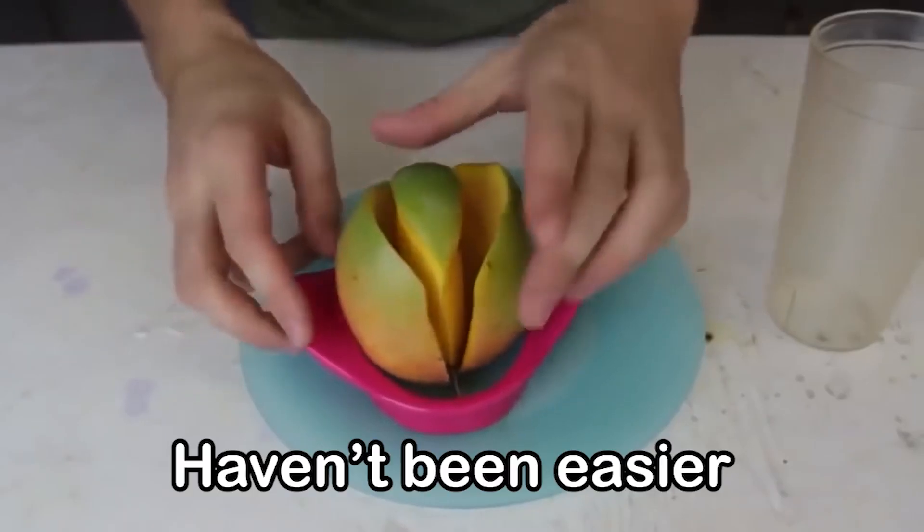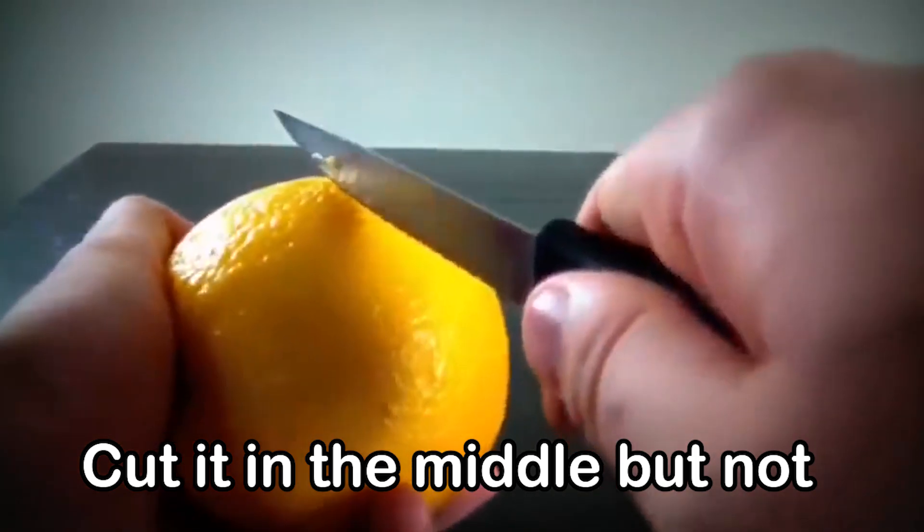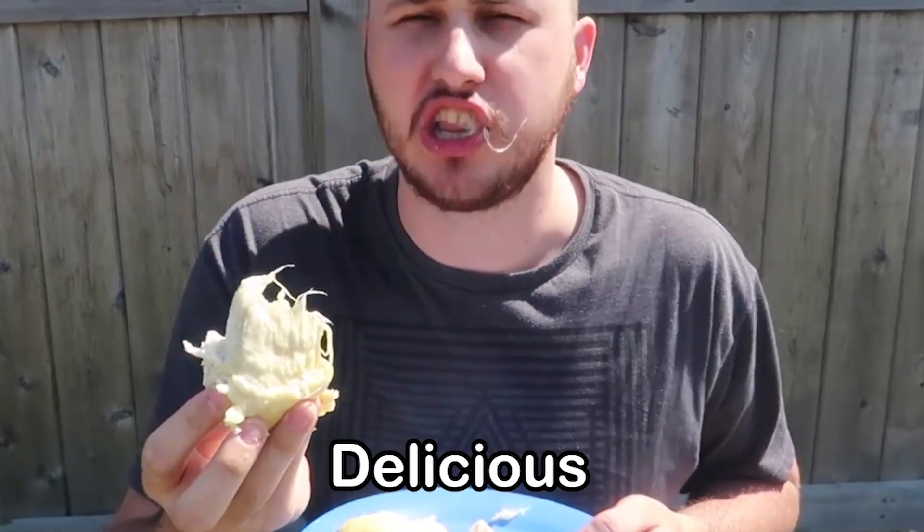Avocados haven't been easier to peel anymore. C is for Cut it in the middle — but not cut it in the middle, cut it like that, you know? D is for... Mmm, delicious!